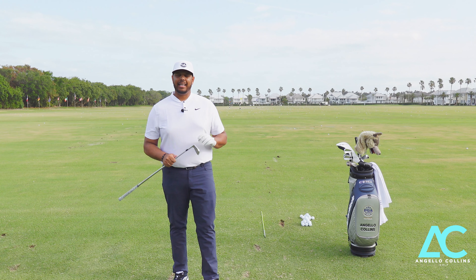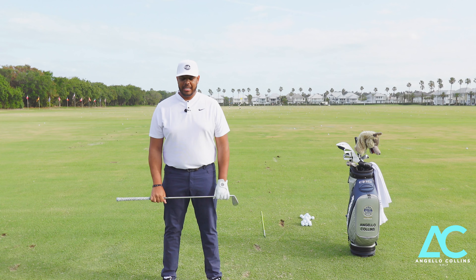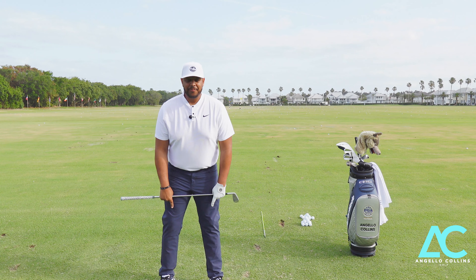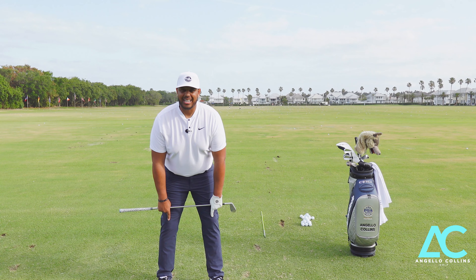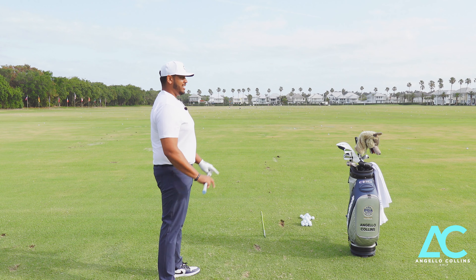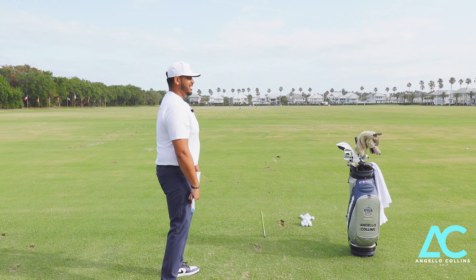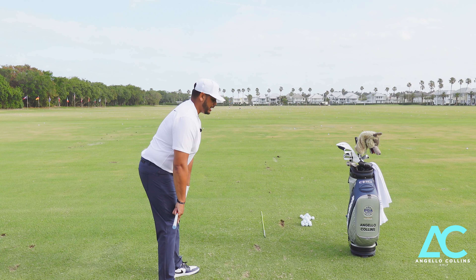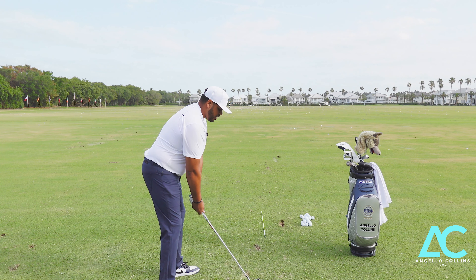Finishing up with posture — go through this easy exercise. Put your feet directly under your shoulders. Take the club, wrap your fingers but leave your pointer fingers out. Slightly bend the knees but stand straight up and down. Then bend from the waist until you hit the top of your kneecaps — this is the perfect golf posture. From the side: stand straight up and down, slightly bend the knees, bend from the waist — not from your back — until you hit the top of your kneecaps. Then your arms can just hang down. This is the perfect golf posture.